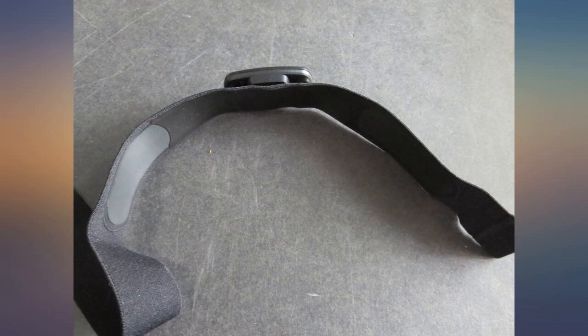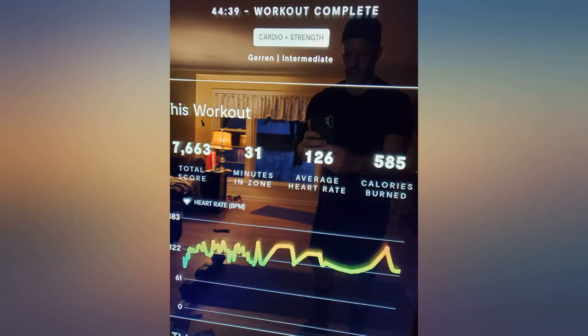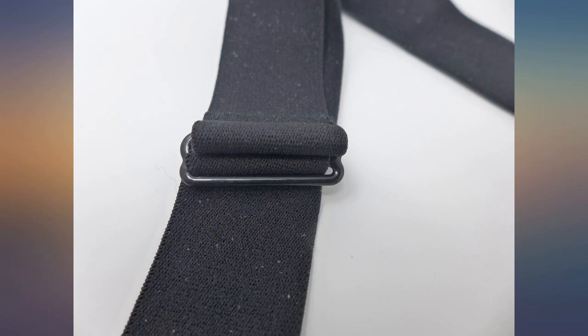I tried 6 or 7 different apps and they all worked perfectly, even for long walks, continuously tracking my heart rate the whole time. For the price, this is super easy to recommend. It works great — if you need a Bluetooth heart rate monitor, I highly recommend this one.